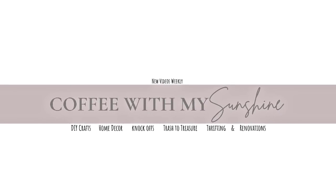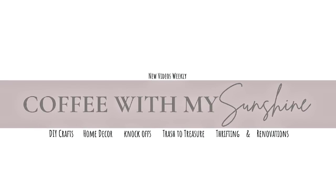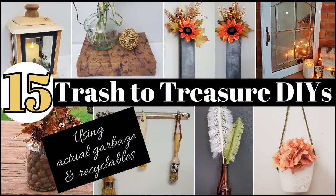Hey friends and welcome to Coffee with My Sunshine. Today is going to be my 15 most favorite trash to treasure DIYs using actual garbage and recyclable items.